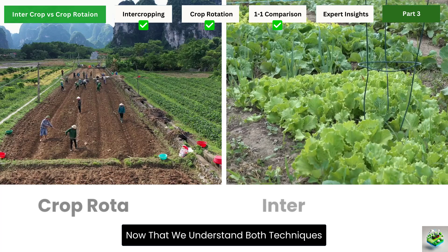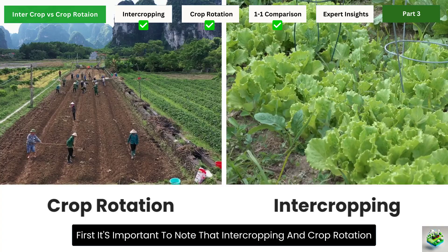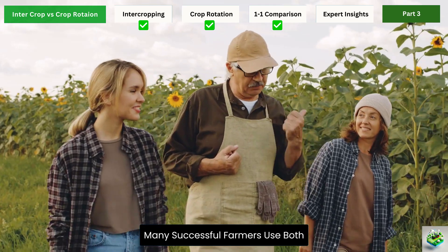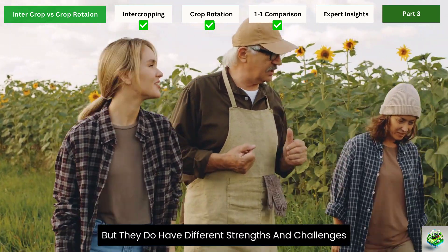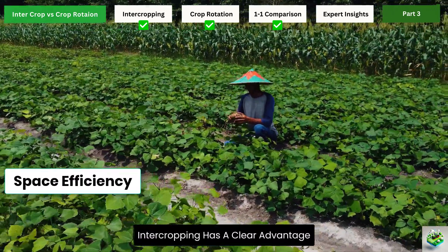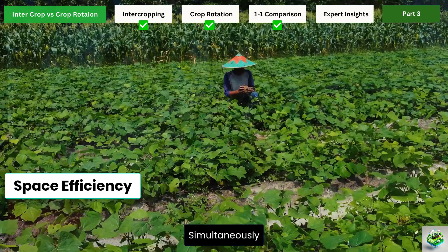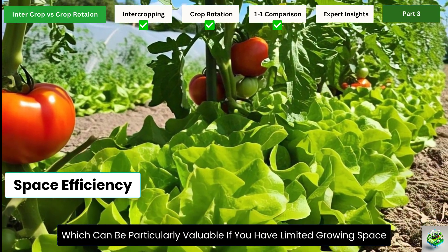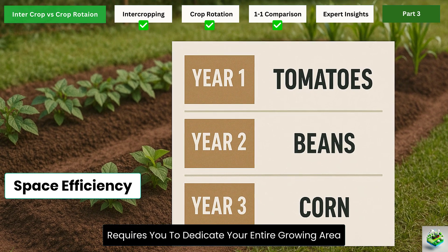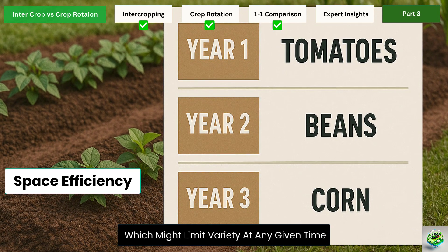Now that we understand both techniques, let's compare them directly. It's important to note that intercropping and crop rotation aren't mutually exclusive — many successful farmers use both. When it comes to space efficiency, intercropping has a clear advantage. It allows you to grow more types of plants in the same area simultaneously, which is particularly valuable if you have limited growing space. Crop rotation, on the other hand, requires you to dedicate your entire growing area to specific crops each season, which might limit variety at any given time.